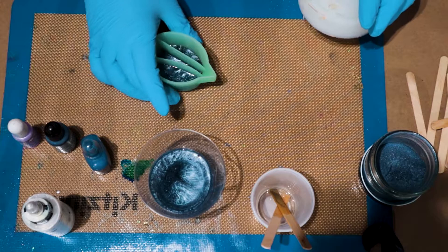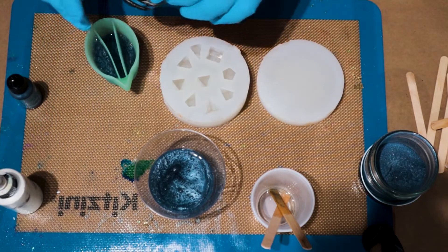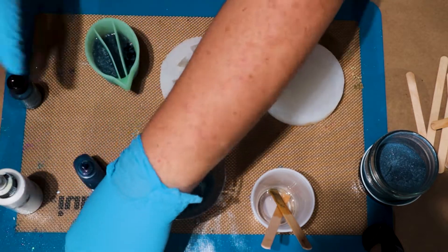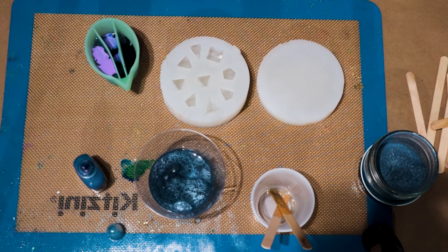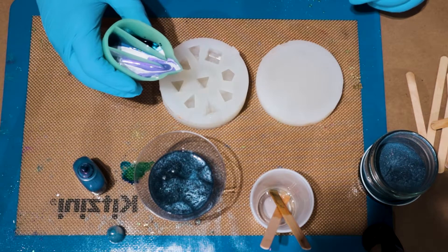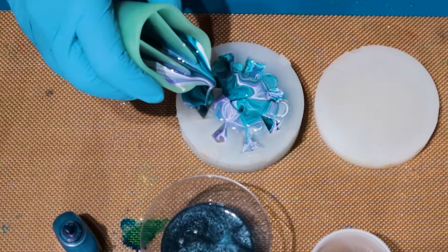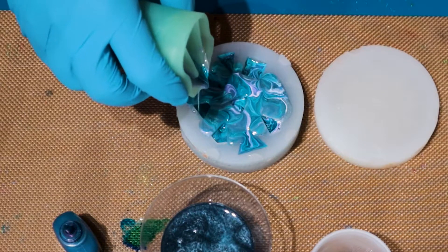One thing I am making sure to do here is keep unevenness with my pour. I'm going to start with the pure alcohol inks because these are the lightest — so you do a couple drops here, a couple drops there, let it kind of combine in our cups, and then pour right onto the face of the dice mold, just like so, so it all kind of pours into itself.